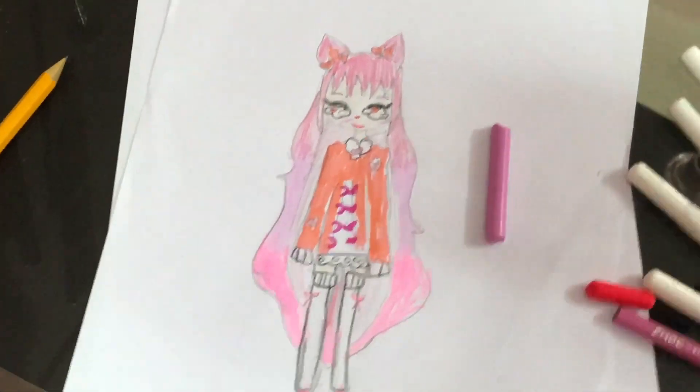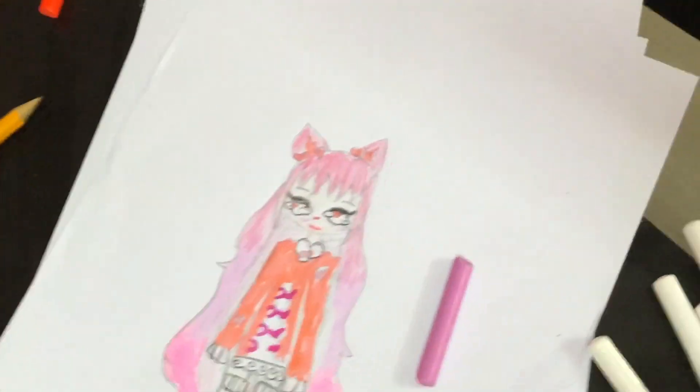Okay guys, I finished coloring! I hope you guys liked that. Please subscribe to my channel. I hope you enjoyed it. Bye!